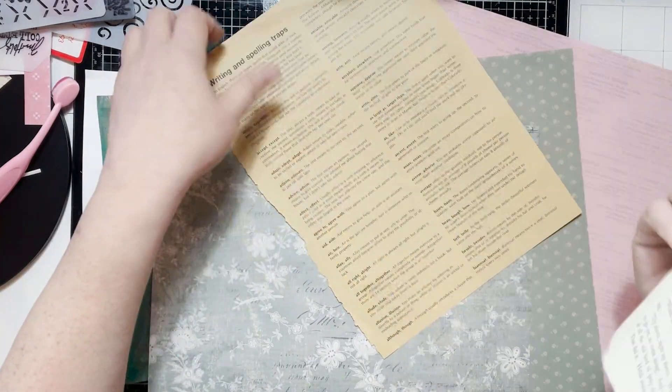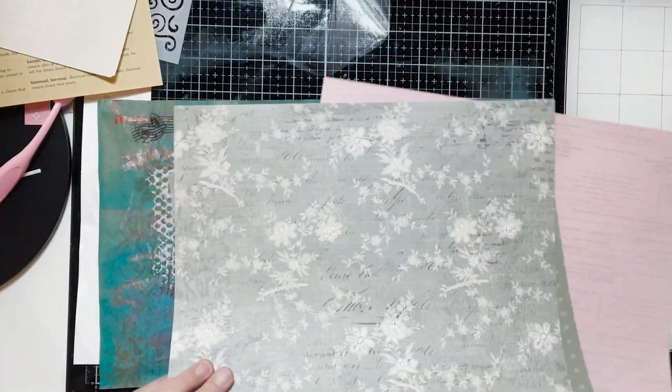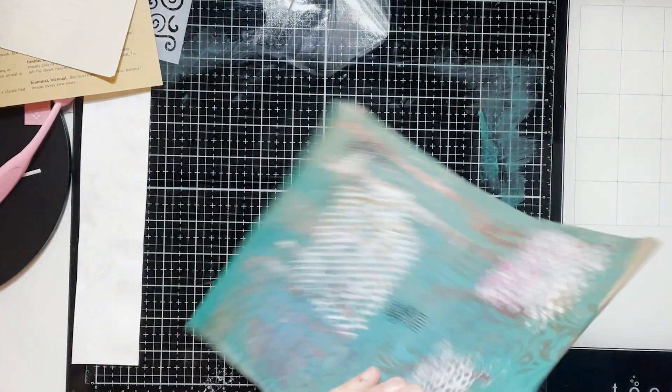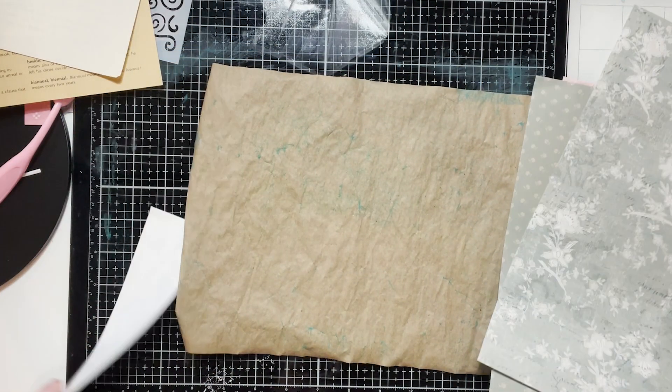I have some book pages to collage with. Let's flip this over and we are just going to rip and put them down.